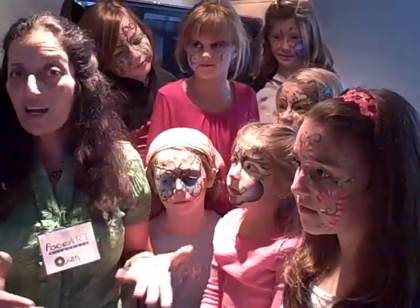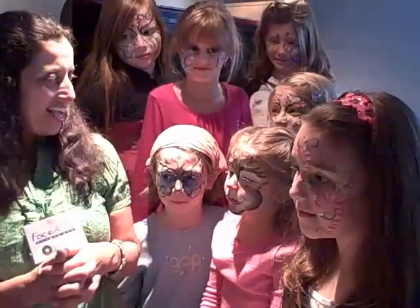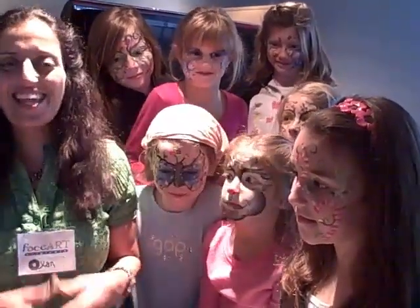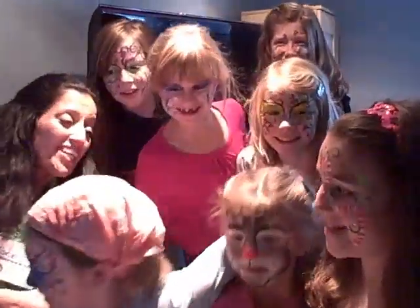Thank you. And I want to wish you on behalf of FaceArt and everyone here a Merry Christmas and Happy New Year. Thank you Andrew. And thank you girls. Oh my goodness.